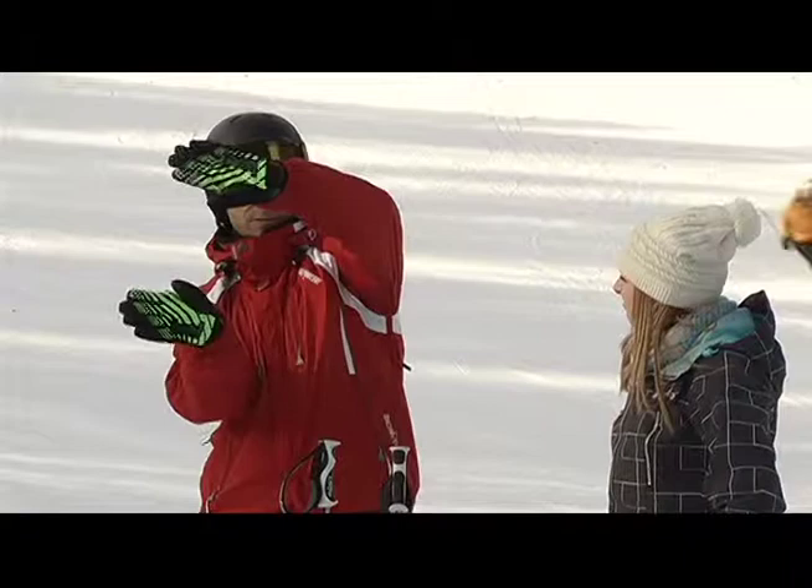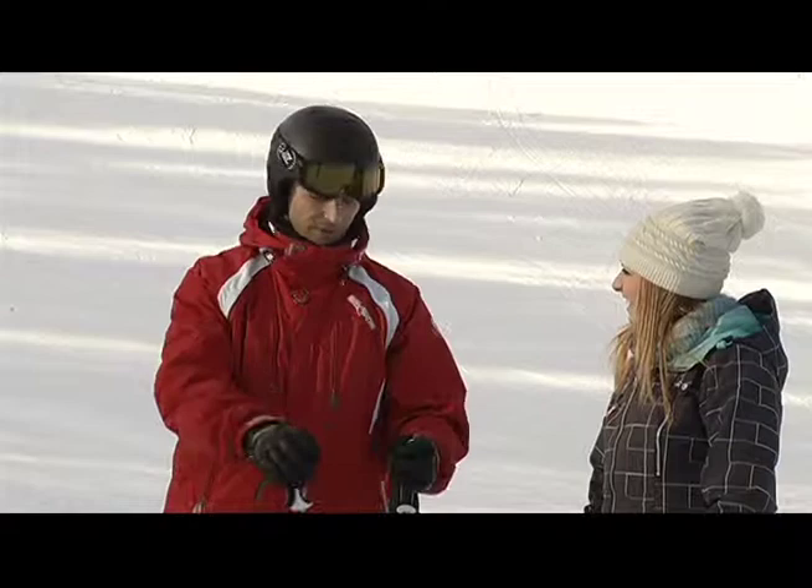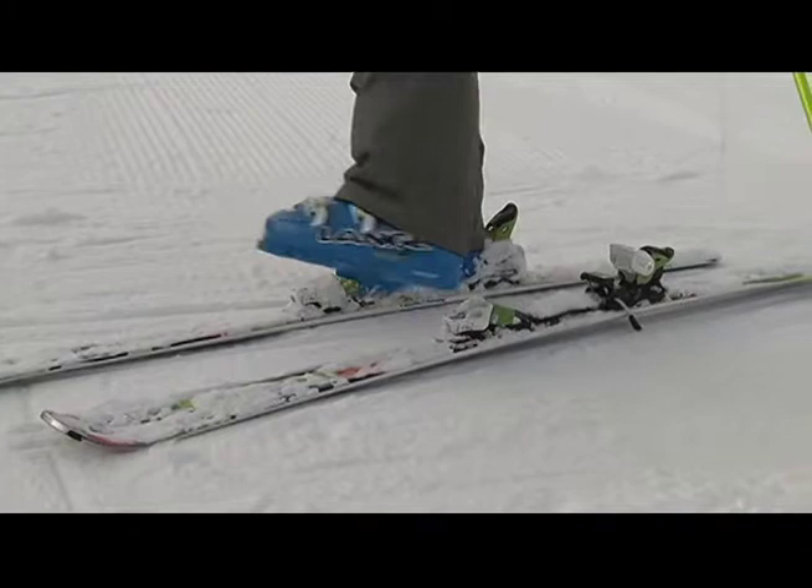To do that we have to twist and push forwards at the same time. Think about kicking a football — if I take off one of my skis, and this is my downhill foot, what I'm thinking about is not just turning but kicking all the way across, so that I steer the ski all the way around the turn.